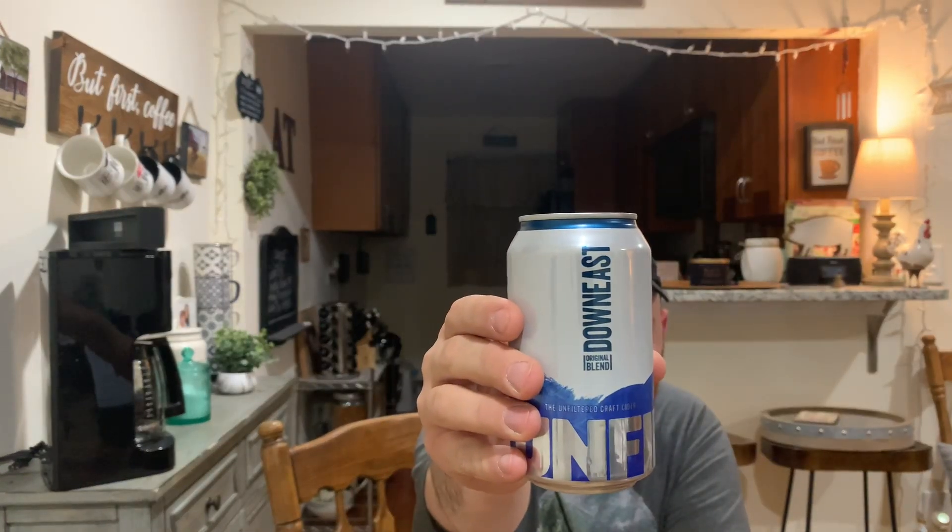Hey guys, welcome to JoJo with Cider Reviews and More. I'm JoJo. Today we're going to be reviewing a cider by special request from my cousin Mark. Happy birthday, Mark — today's his birthday, March 4th. Hope it was a good day.